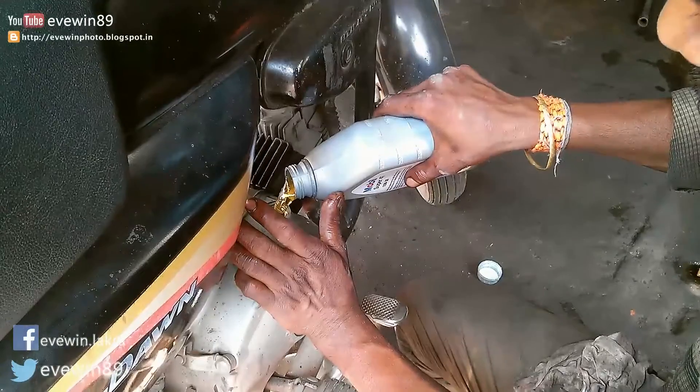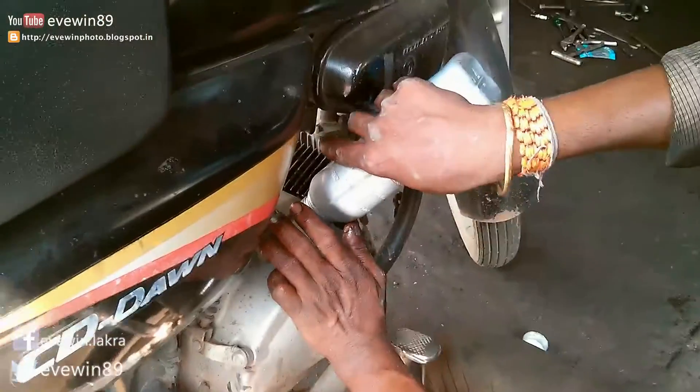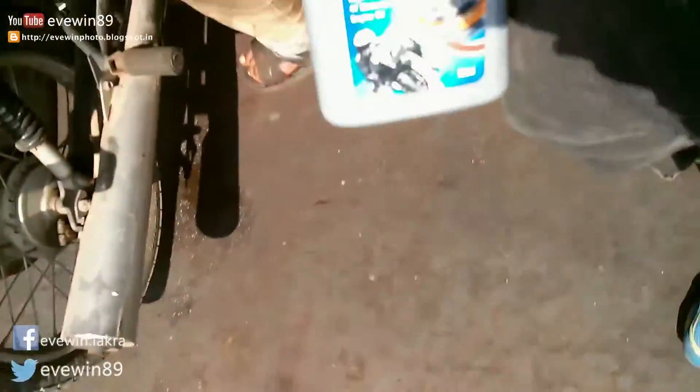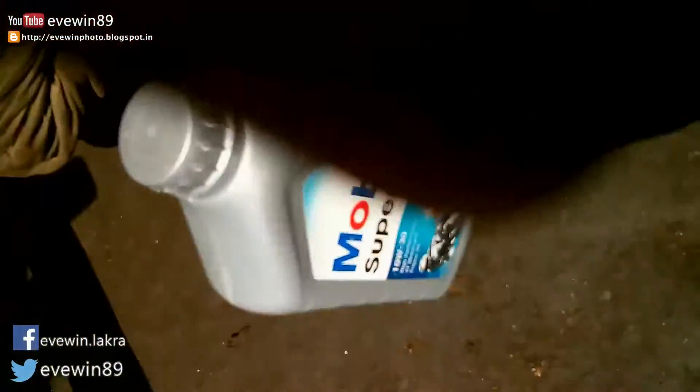It is formulated from high quality base oil and additives for optimum protection of four-stroke engines. Features of this engine oil include proven performance in demanding conditions and longer engine life through good protection against wear.